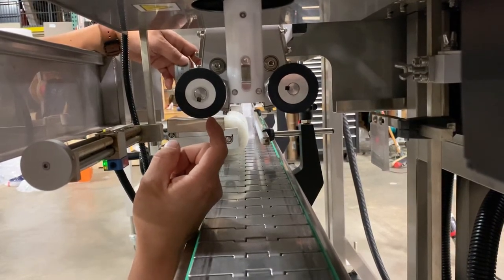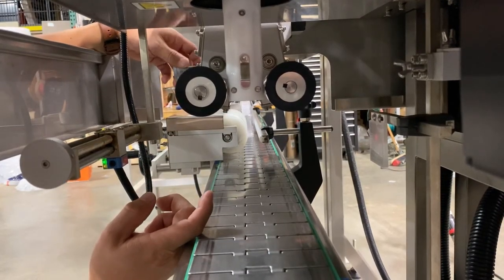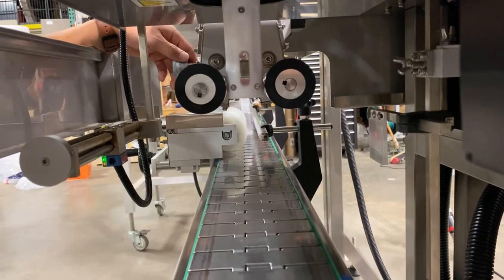If they are out too far, it will not apply the label correctly. If it is too tight, you will end up making a groove in the rubber wheel.